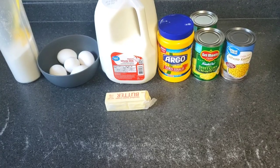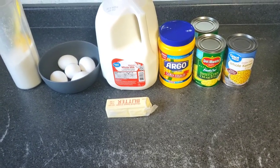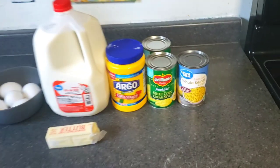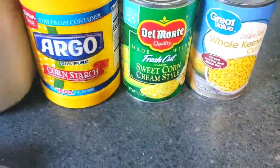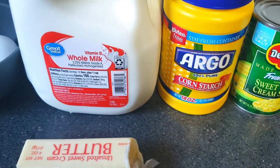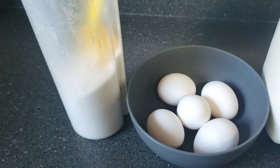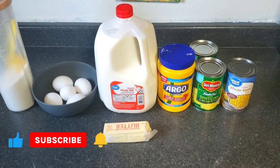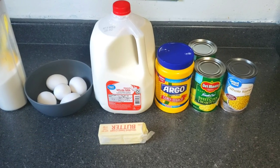Hey crew, today's video will be corn pudding — an old-fashioned corn pudding. Here are the ingredients we'll be using: one can of regular corn, two cans of sweet cream corn, cornstarch, milk, butter, eggs, and white sugar. If you're new to the channel, please subscribe, click the bell, set post notifications to all, and like and comment on the video.